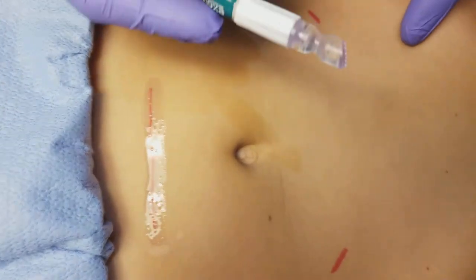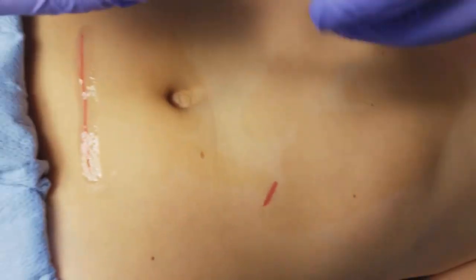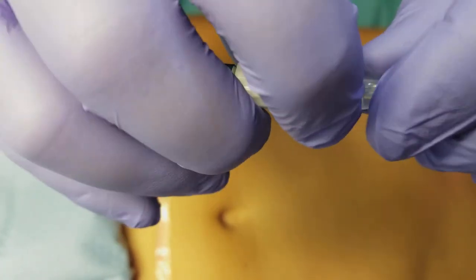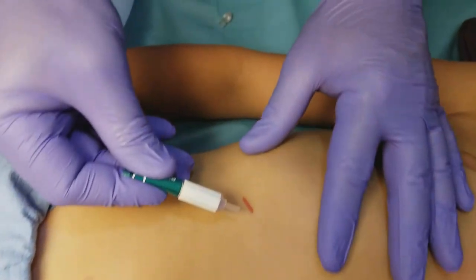For laparoscopic applications, you can still use the larger brush tip, but there is a small tip inside. You crack it down, it breaks loose, and you can remove it — it has a fine point tip.